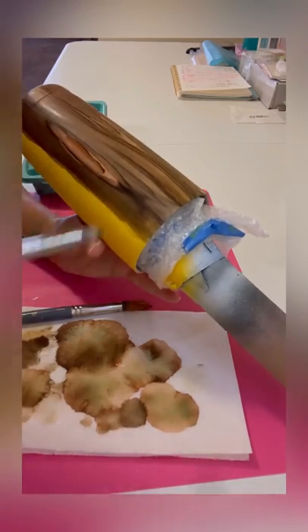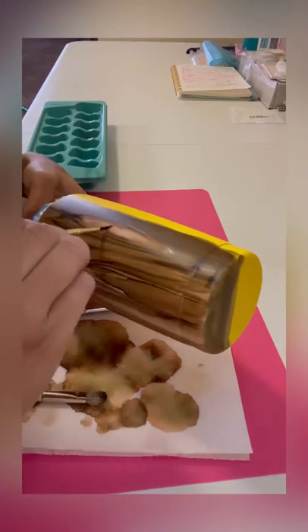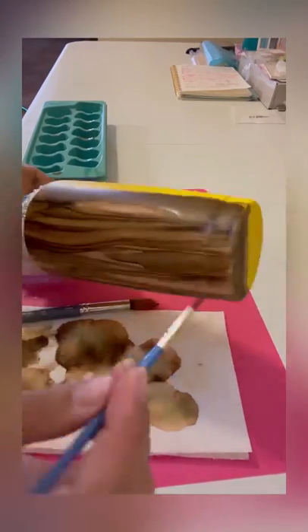I never pick any certain spots to put my lines — I just kind of go with it. It always turns out better that way, because if you plan it, I feel like it never works right.